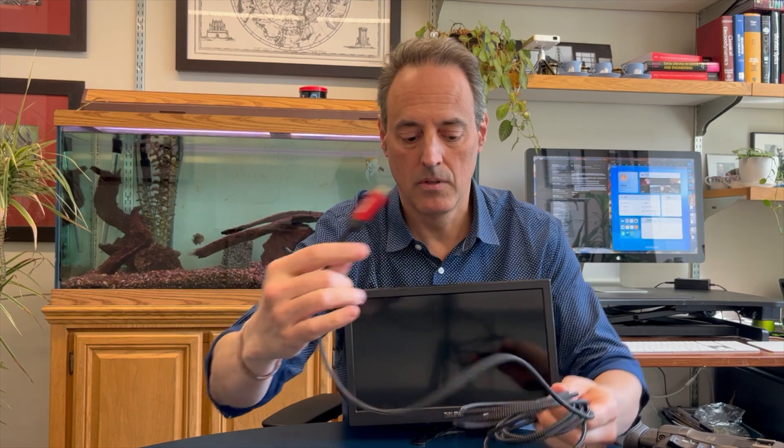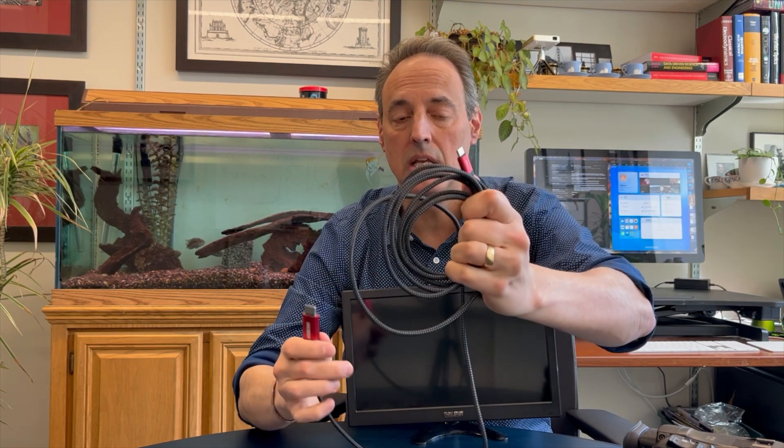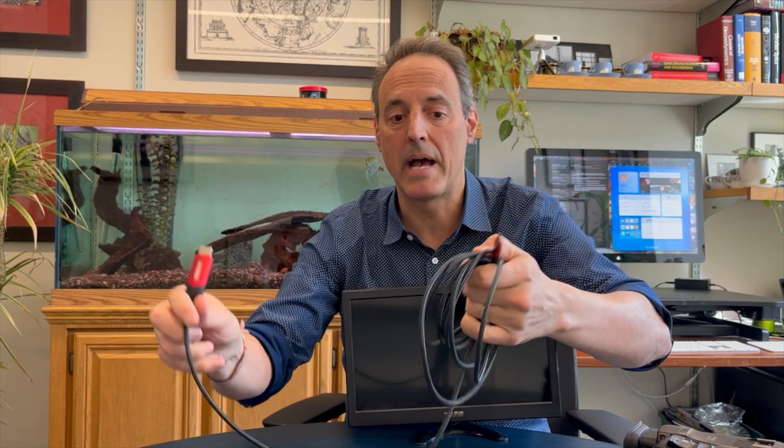There are two other cables coming into the mixer. One is an HDMI to USB-C cable that goes to your iPad, connecting into port two on the mixer. There's an HDMI out labeled two here, and that cable goes directly into your iPad's USB-C port.